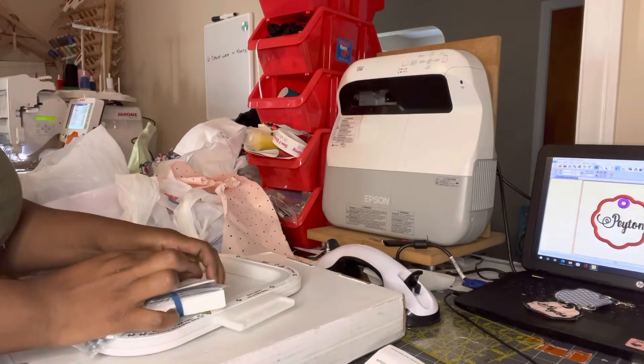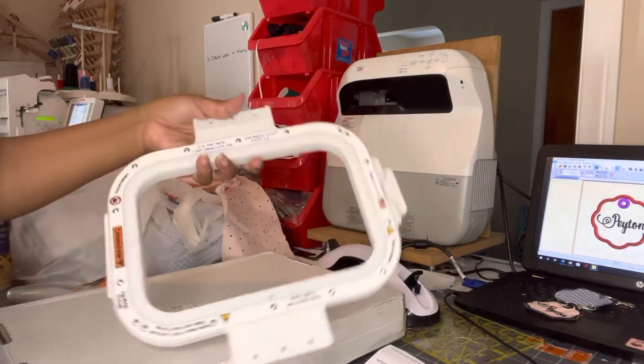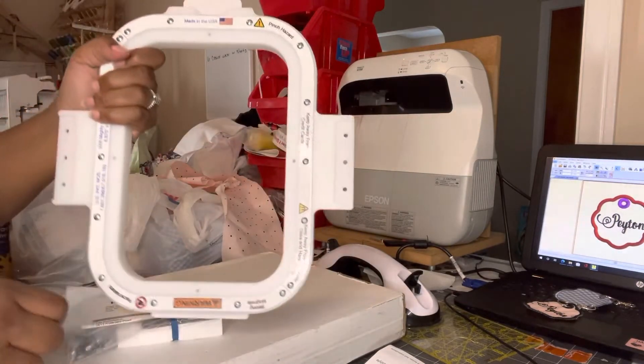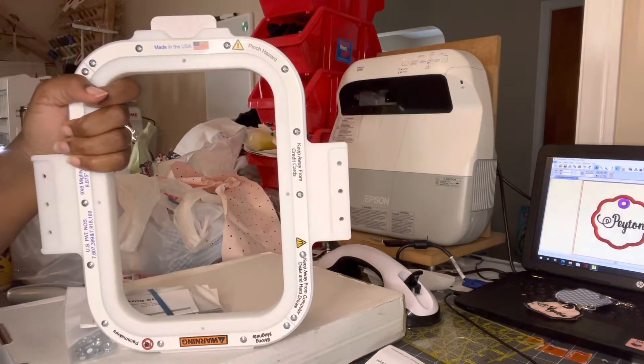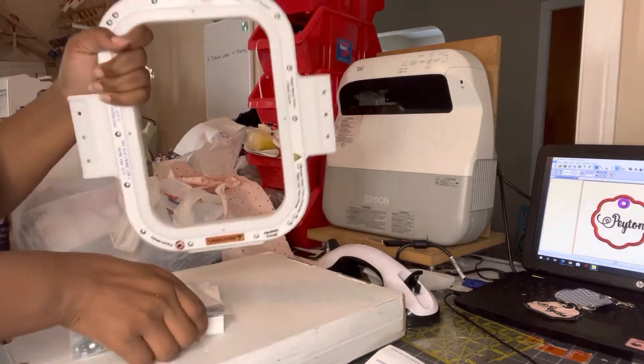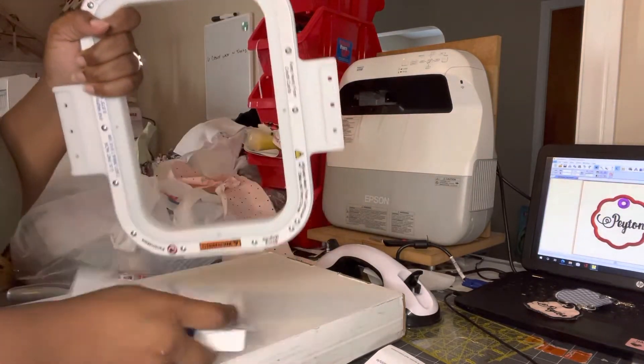So I just added the eight by nine by six to my collection. I'll go in and put the brackets and everything on it.